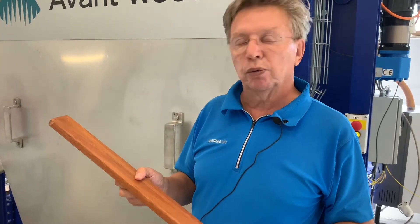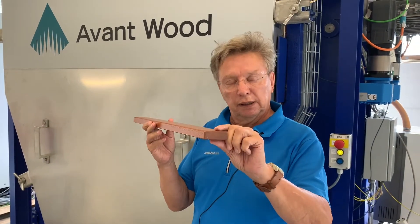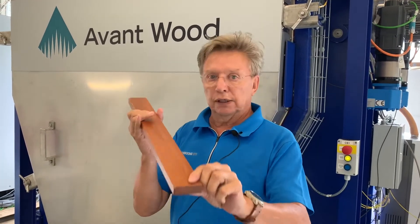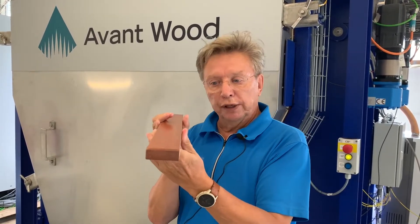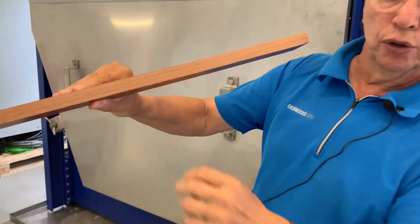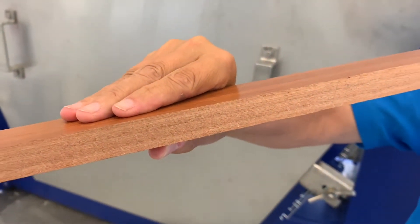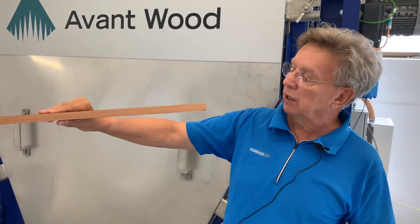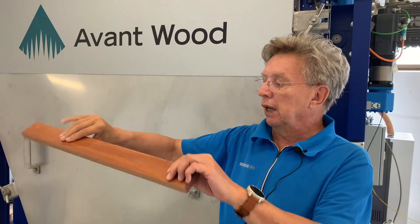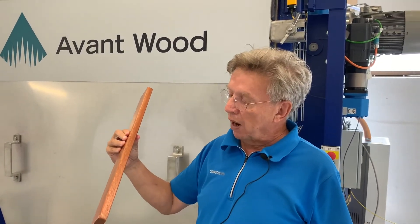How much time would you think we took? The answer is: less than 50 hours. And you can see the quality of the timber — the cell structure is solid. This has been used as part of a kitchen cabinet, kitchen furniture, and it has already served for about 15 years.